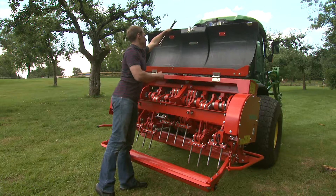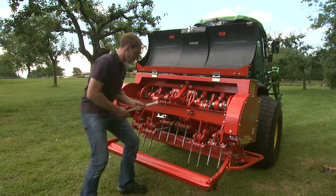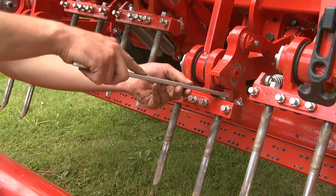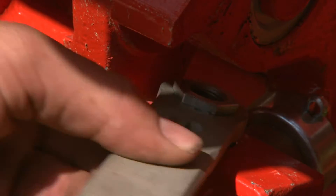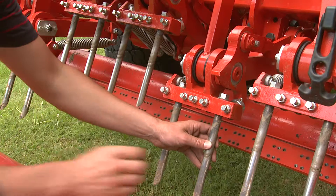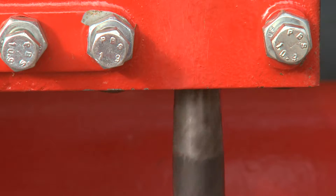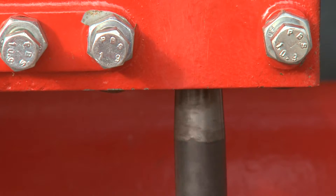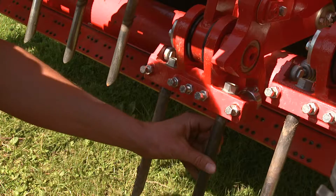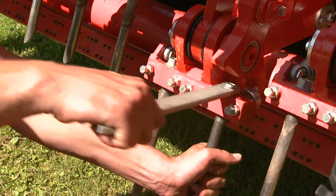It is very easy to exchange tines with the quick-fit system. The tines are simply pressed out of a conical seat by turning the hex nut counter-clockwise. They can then be easily screwed out by hand. Fitting tines is carried out in reverse sequence. The tine is drawn into the conical seat with the hex nut, and is securely fixed in place.